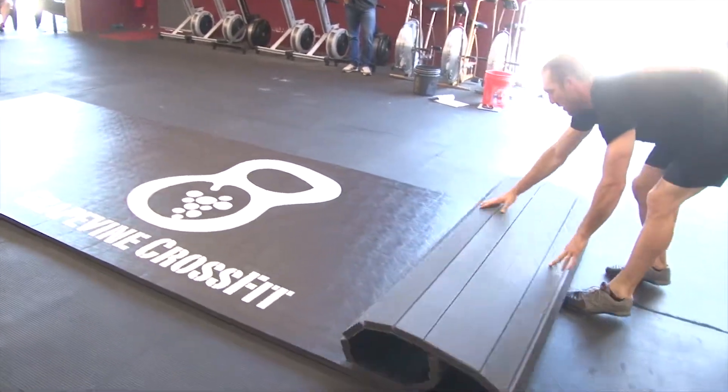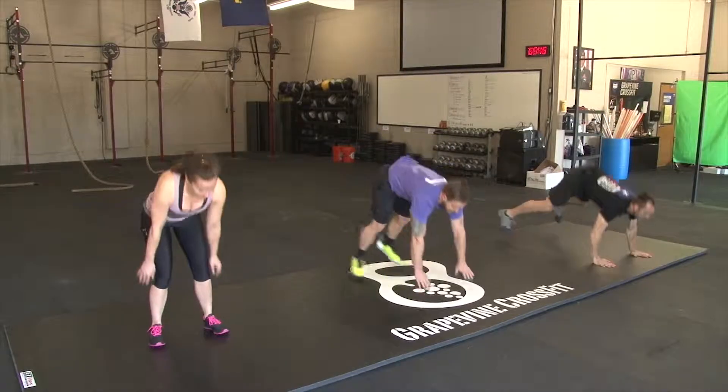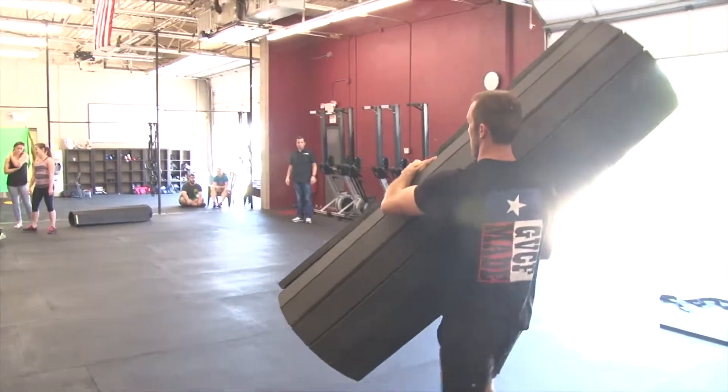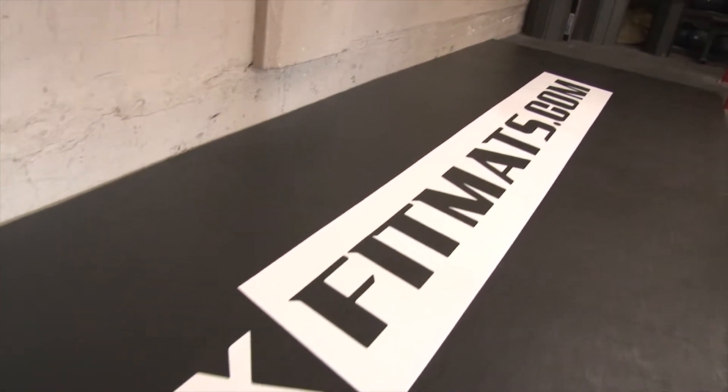Same thing — absorbing that kind of pressure from jumping down definitely helps out. It just definitely adds value to your gym having this type of flooring out for people to be comfortable doing the movements, as well as adding extra gym space outside.